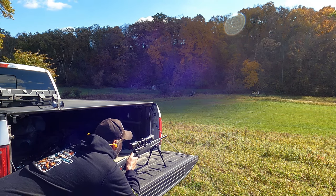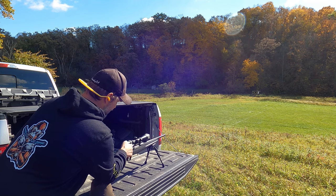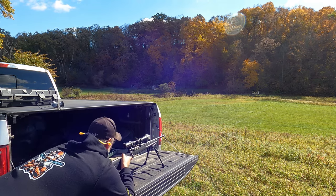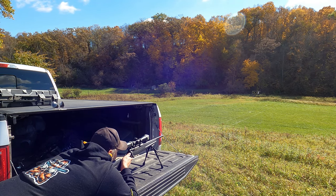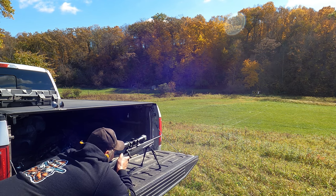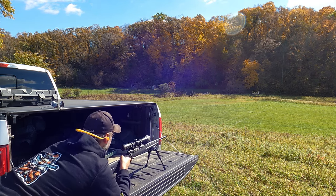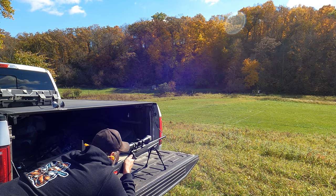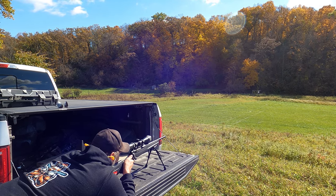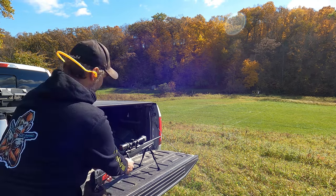I didn't feel confident about that first one — we're a shade right, and I think that one was 100% me. Kind of wobbling here on the truck. Those are my excuses anyway. If I do better with these next two we'll load up another one. I felt a little bit better about that one. We might throw another one in though, just because of that first one. Well, you know what, I feel that's good enough. Let's go down and take a look.